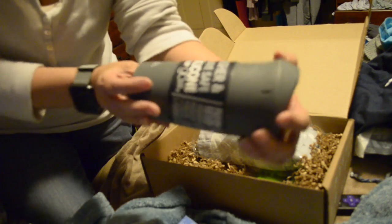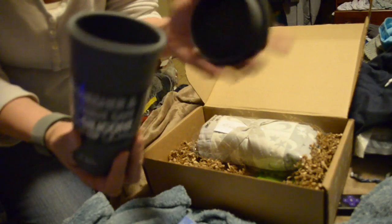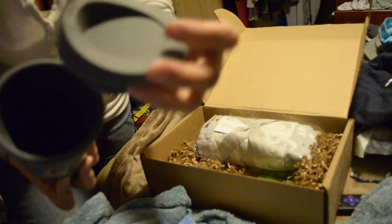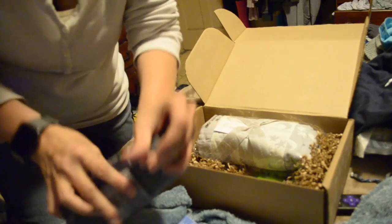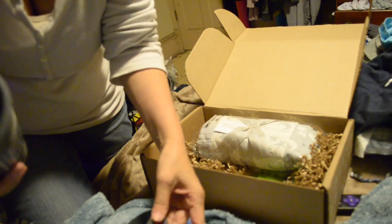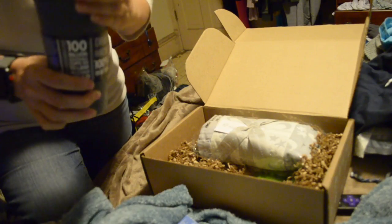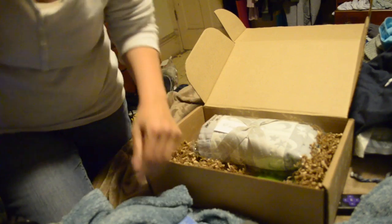Then we got the dishwasher and microwave safe 100% silicone cup. You can squeeze this thing — it's pretty much indestructible, I guess that's the whole point of it. Cool, I can always use another cup.